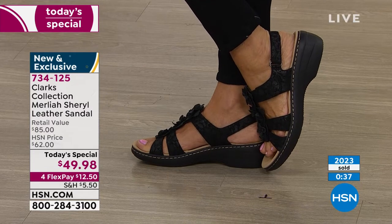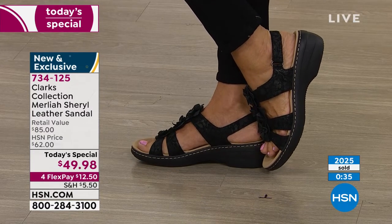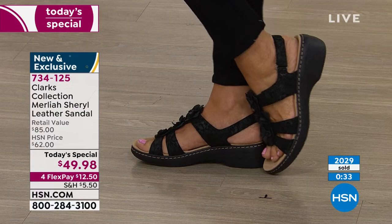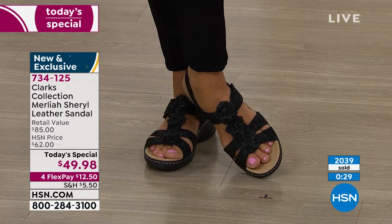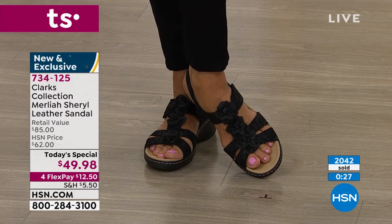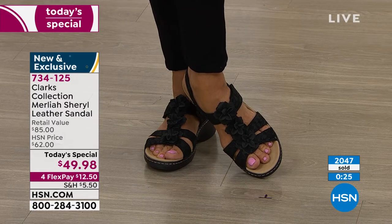It looks great with the black pants — black on black. It's not too strappy. You have a nice amount of coverage, especially with the flower design going over the top of the foot. It is so slimming too, because anything going vertically really elongates your leg.